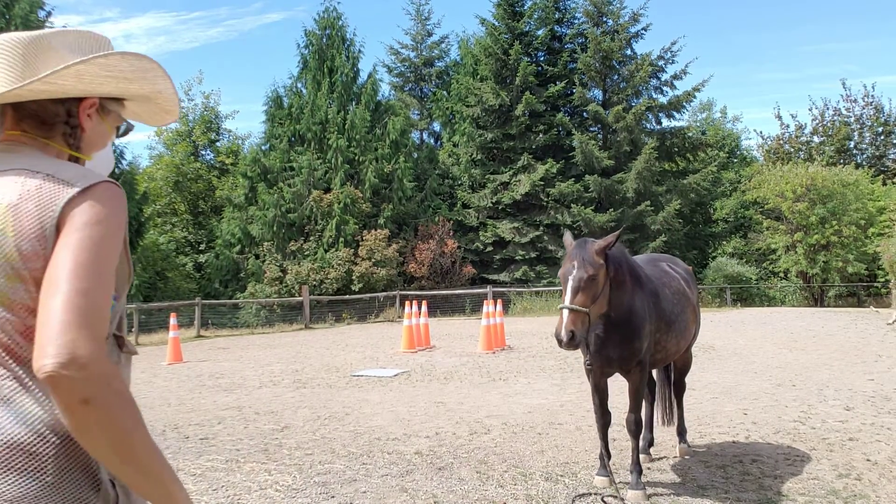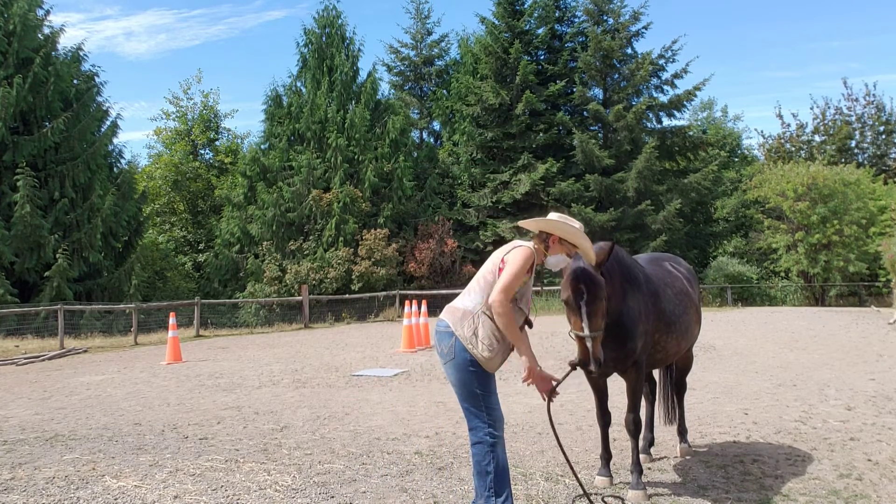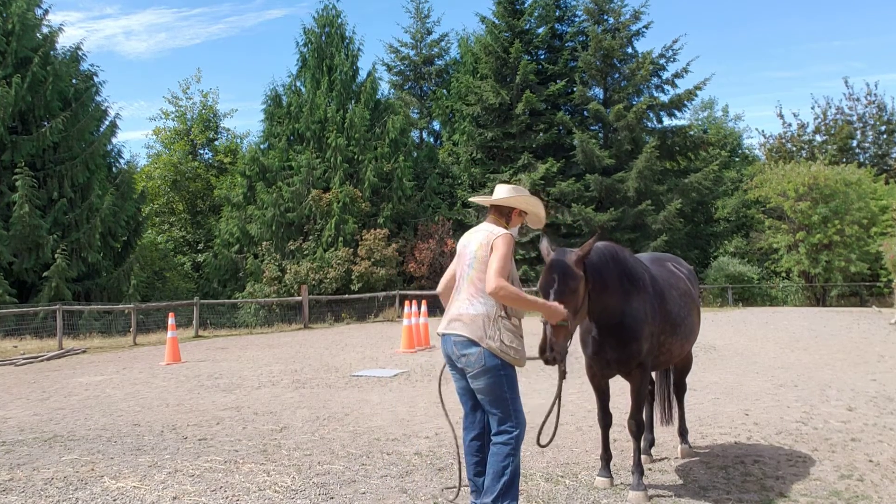Welcome to Granny Horse Training. We're here with Lacey, and I'm going to do a little bit of hand-in-hand work with her. It's August 2nd.